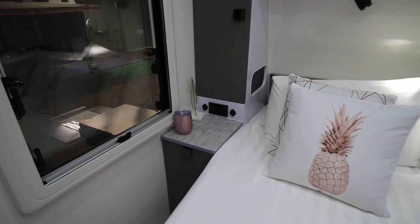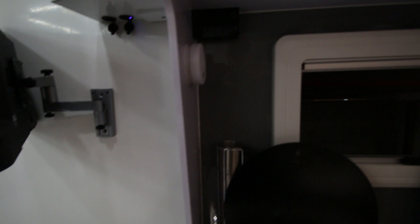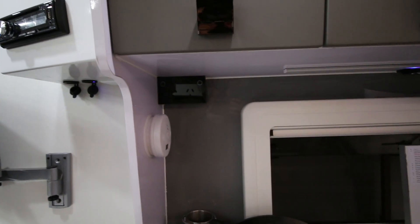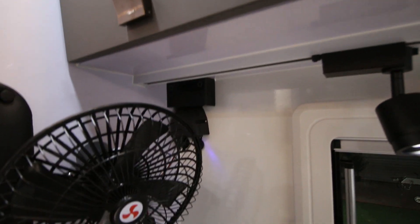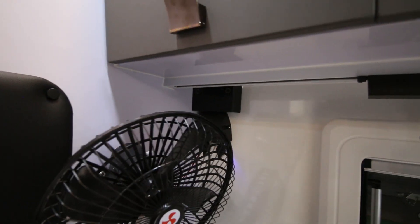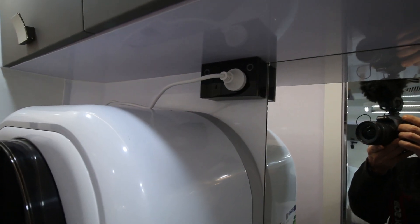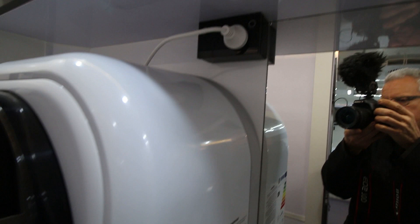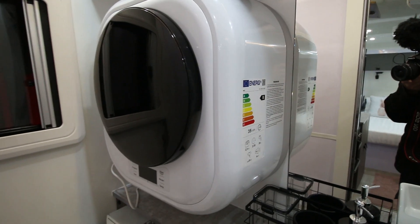In terms of sockets, we have one on either side of the bed. There's one in the kitchen. There's one above the dining area. There's one in the bathroom — one free socket and the other one is used for the washing machine.